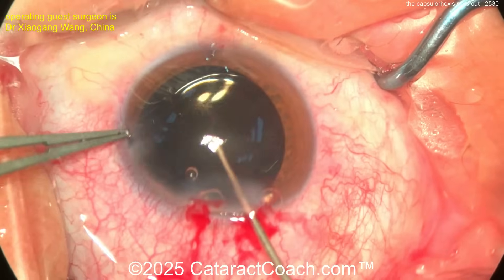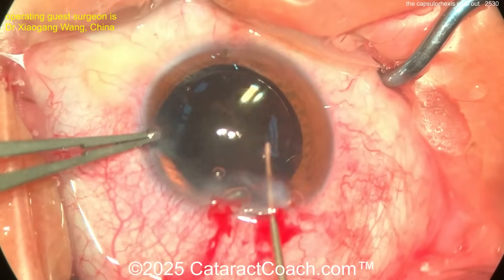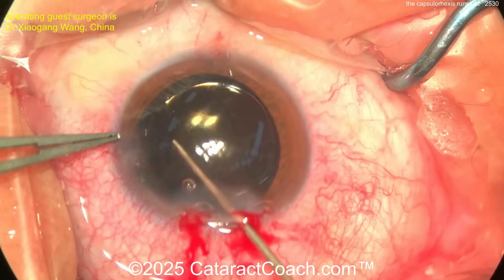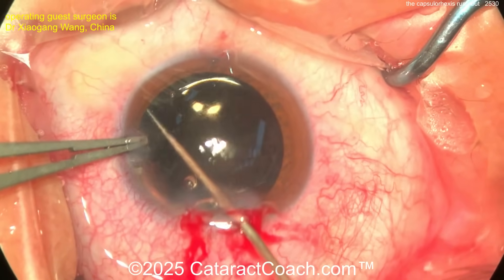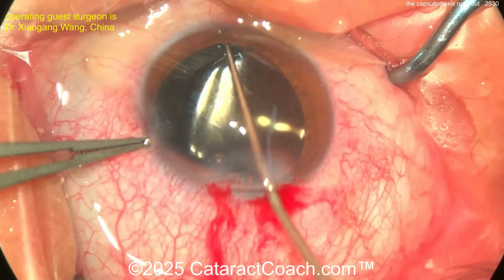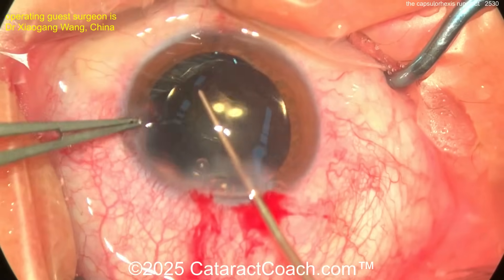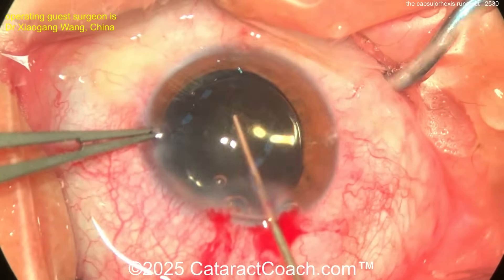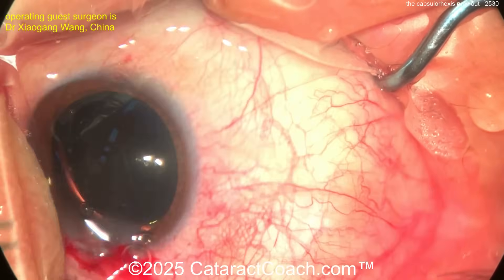Should you leave one haptic pushing outward at the site of the zonular weakness or capsule weakness that ran out to the zonular support? I don't know if it makes a huge difference. I'd probably want to rotate this lens about 90 degrees — and look, our surgeon's doing it. There's a balance though. At this point I'd just leave things well enough alone — I would not do further manipulation.